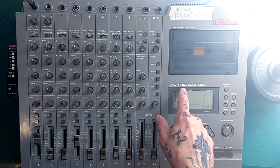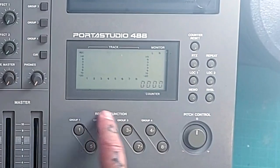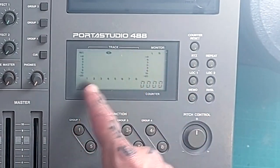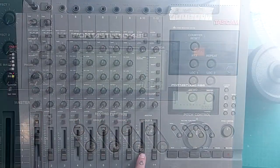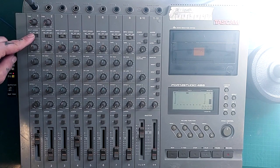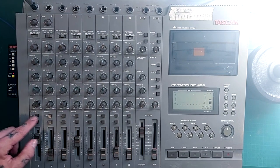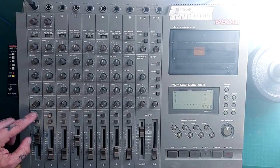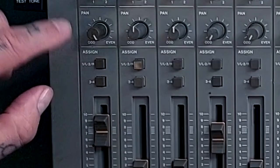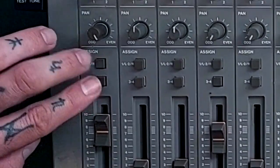Next, let's talk in a little bit more detail about how this section works — that is the record function buttons and how the meters respond to them. So I'm turning up the master fader, I'm in mix mode, I'm panned to the right, and I'm assigned to both group 1/2 and 3/4 so they're pressed down. By the way, on is pushed down and up is turned off — that's how those toggle buttons work.